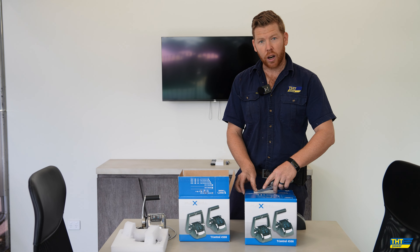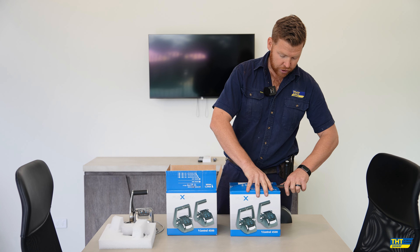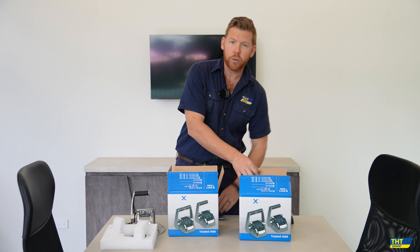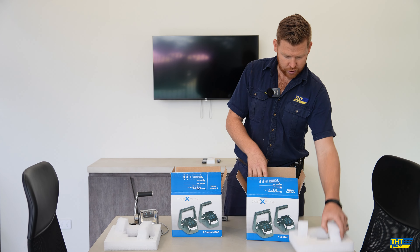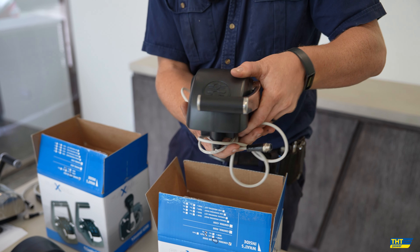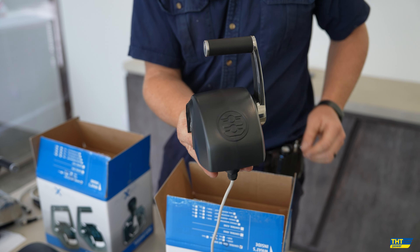Over here, this one is called the dummy station. This one doesn't have any operating lights on it and it simply controls the starboard engine. Here we have the other half of our short harness to connect into the other harness, and here is our starboard lever.